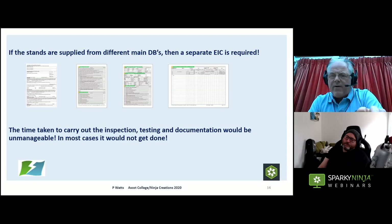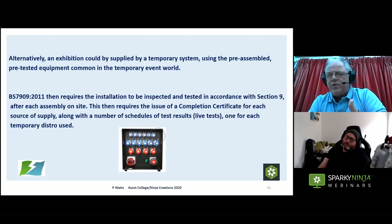The time and effort involved means you'd have to bring guys in about three weeks earlier. Alternatively, we could wire an exhibition using temporary electrical systems — pre-assembled, pre-tested equipment. If we do that, we can use the BS 7909 protocol for inspection and testing, because all the equipment has been pre-tested and pre-inspected off-site. When it comes on site, we simply plug it together, liven it up, do a few live tests, fill out the right documentation, and the exhibition is ready to go. In my view, this is the way forward for exhibitions — we should be wiring to BS 7909.